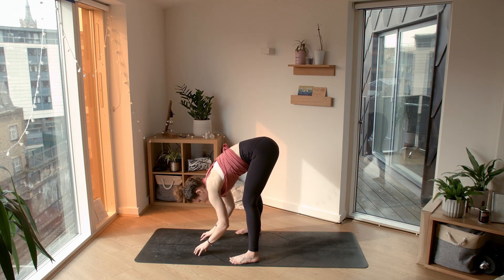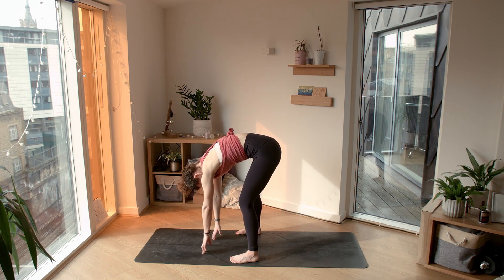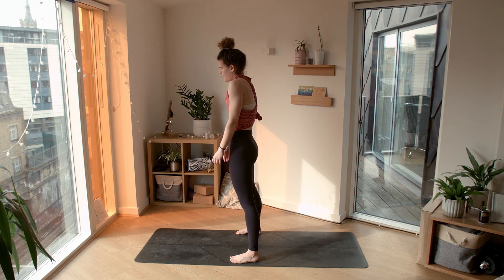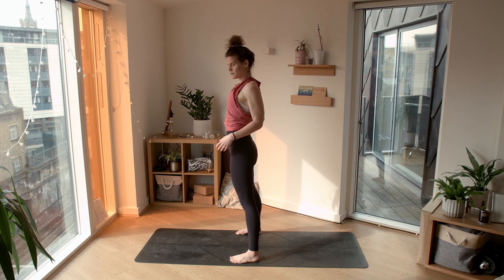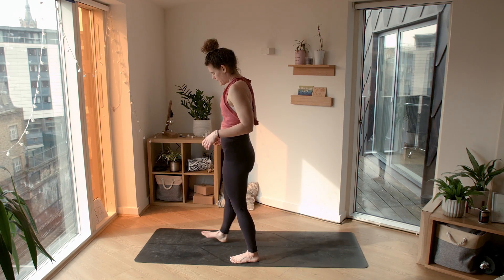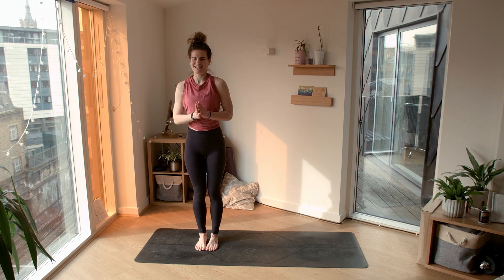Lovely. Exhale, release. Slight bend in both knees, chin towards the chest, roll ourselves all the way up vertebrae by vertebrae, finding our mountain pose. Shoulders roll up, back and down as we come up. Heel-toe your feet to touch or keep them hip width distance.